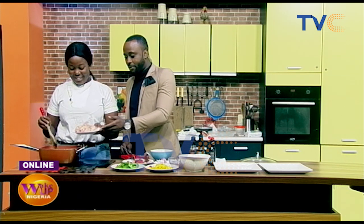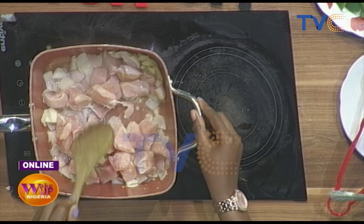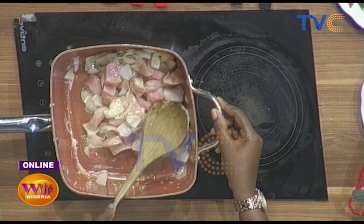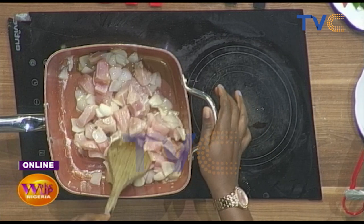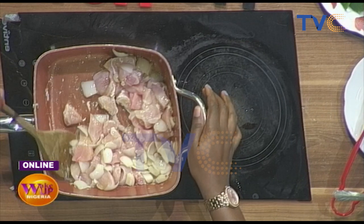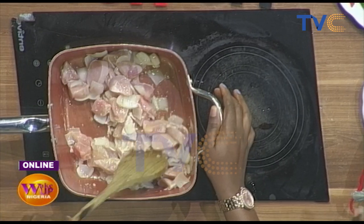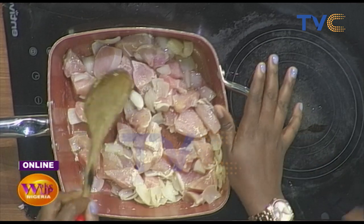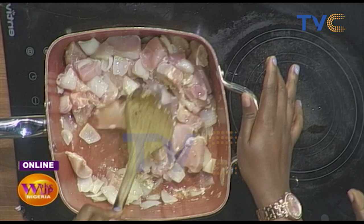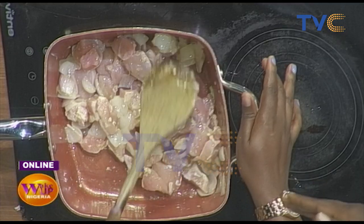We've already started frying our oil. What about getting the chicken breast into it? By the way, we didn't parboil the chicken breast — we don't need to because it's soft and cooks fast. There are different types of chicken, but this is chicken breast fillet.